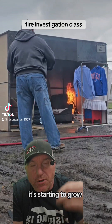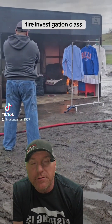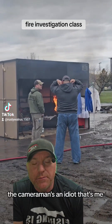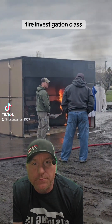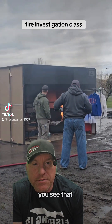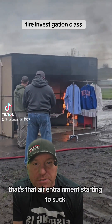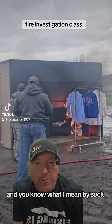Right now it's in its incipient stage — it's starting to grow, it's starting to convect, it's starting to build its thermal layering. The cameraman's an idiot, that's me. You see that? Watch that pinwheel right there — that's that air entrainment starting to suck, and you know what I mean by suck, don't be nasty.